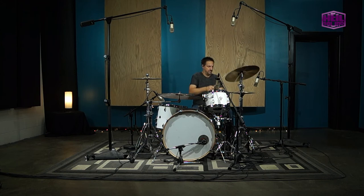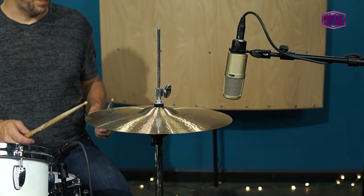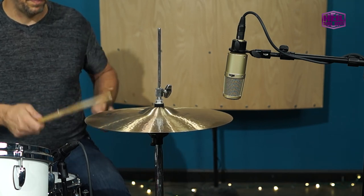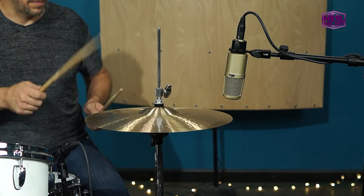Smooth top end and excellent off-axis rejection make PR30s a favorite for hi-hats, especially in live situations. Placing the mic on the outside edge of the hi-hat helps to isolate the mic from the rest of the kit while keeping it out of the drummer's way.